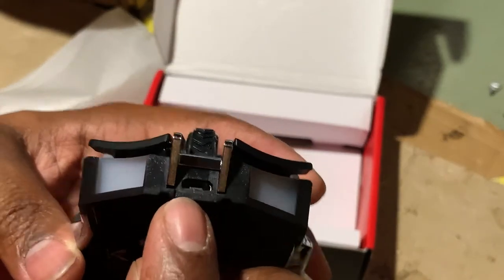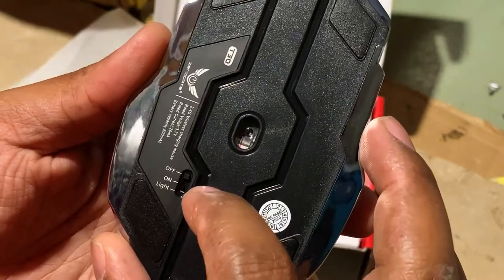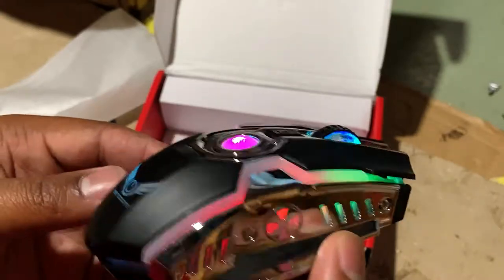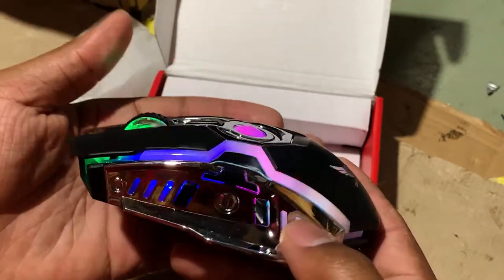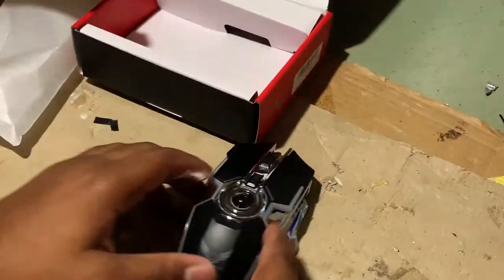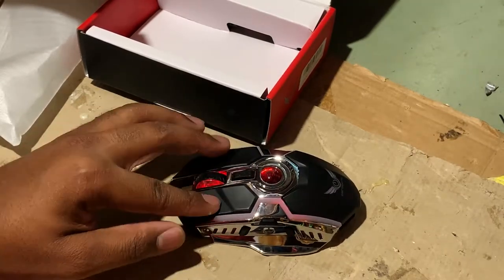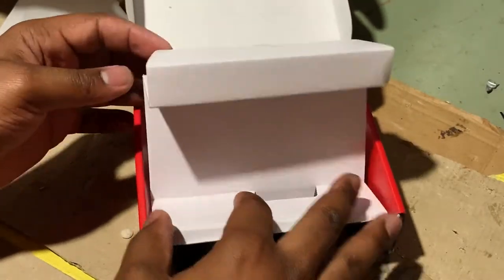Right here is your actual micro USB cable port to charge it up. Right now it's off, so let's turn it to 'light' mode. Oh, I like that — I like that a lot! I wonder what 'on' mode looks like. So 'on' is just your regular use mode. Also in the box we have our actual micro USB cable.